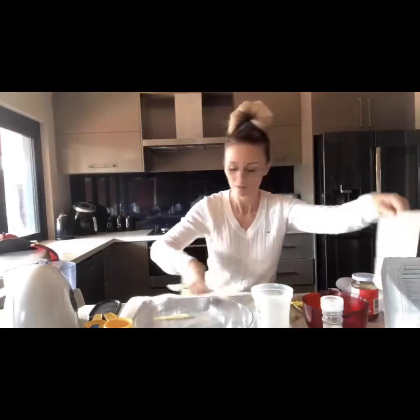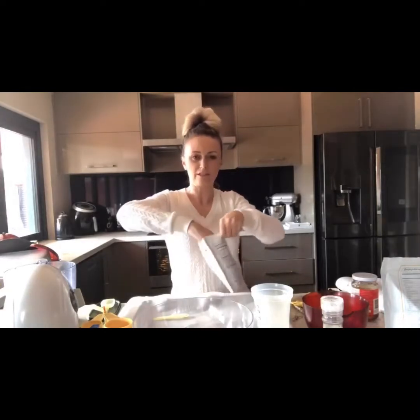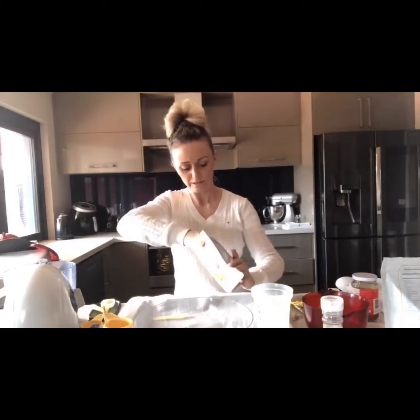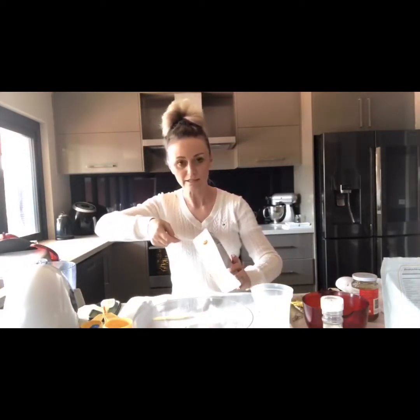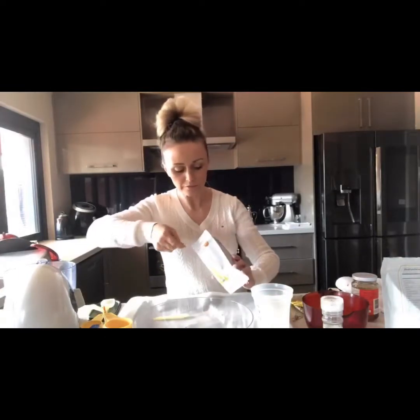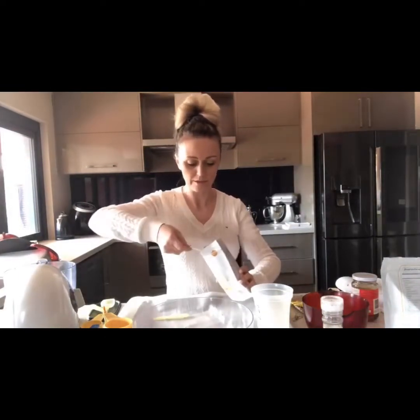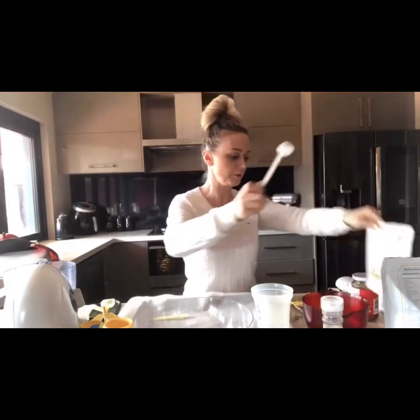Now some of the orange powder. This is delicious on its own in some chilled water on a hot day — it's got super fruits and also a thousand milligrams of biotin, so it's really good for your hair, skin, and nails. Just going to put a couple of scoops in; this is going to help make it taste nice and tropical.